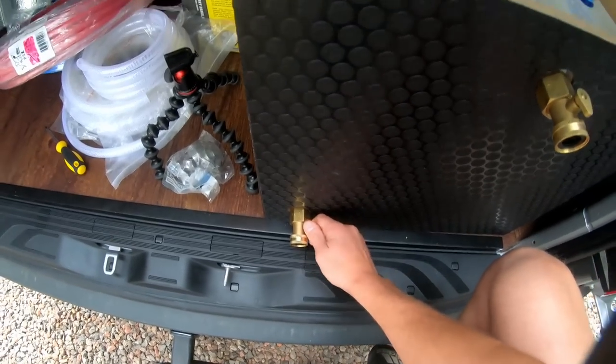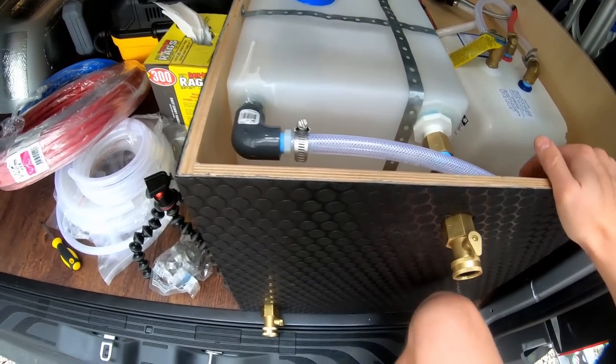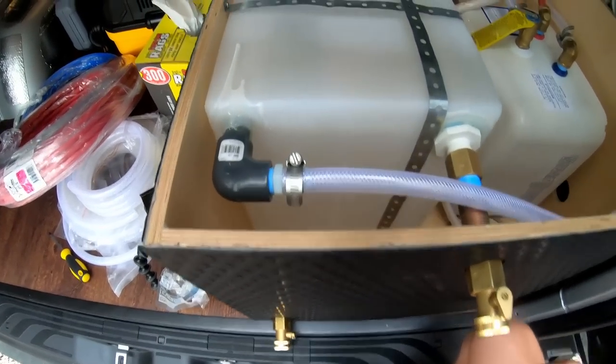This same setup is used for my gravity drain port at the bottom corner of the tank. This will be used if I ever want to park on a slope and drain the tank without needing the pump — useful for maintenance.